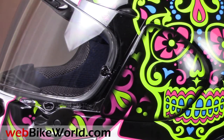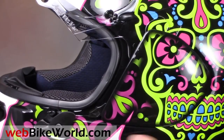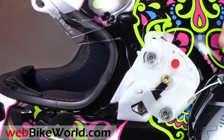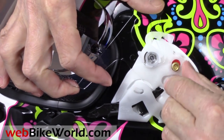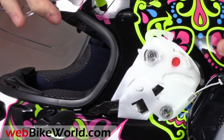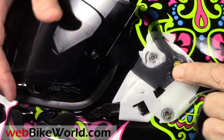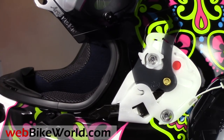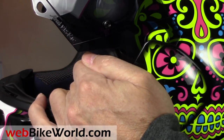Let's take a look at the face shield removal. Raise the shield, then push the lever and the side plate springs away, held by a small plastic strap. Then lower the face shield until the brass disc fits into the red colored recess, and you can remove the face shield. Here we're installing a tinted visor — the procedure is simply reversed, and the side plate then snaps onto the helmet. The system works better than the old style Arai side plates, but it's still pretty clumsy compared to something like the Bell, HJC, or Shoei systems.